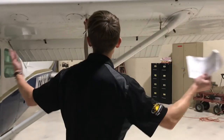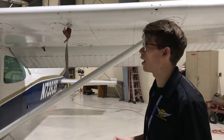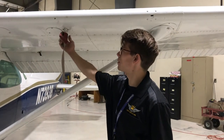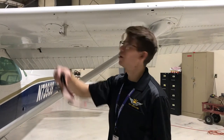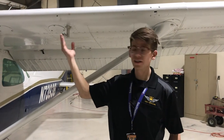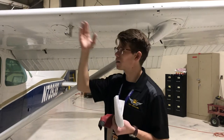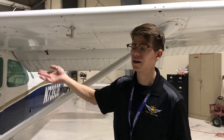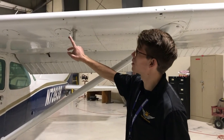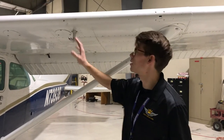Moving to the left wing checklist, our very first item is our pitot tube. We're going to go ahead and remove the pitot tube cover. This right here is the pitot tube — it measures ram air pressure, which comes in through its tiny hole in front, and it feeds our airspeed indicator inside the cockpit. We're checking to make sure this hole is unclogged and undamaged, and that the whole unit is secure and not going to fall off.